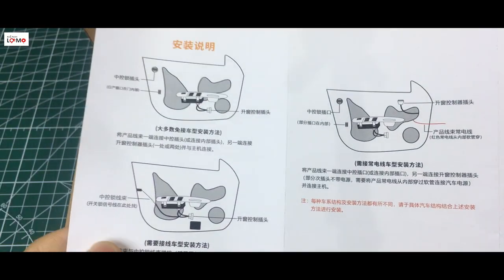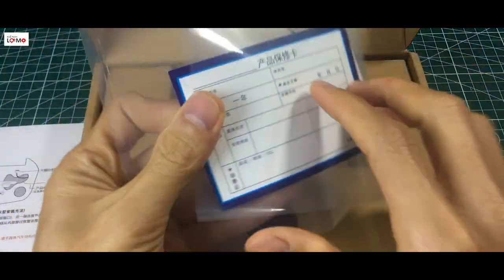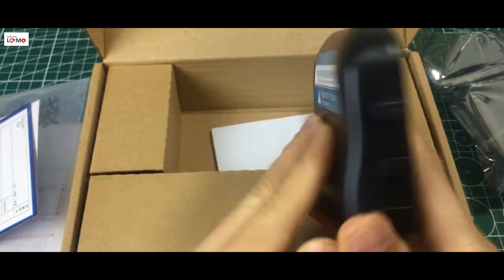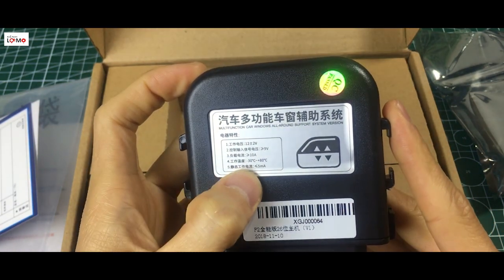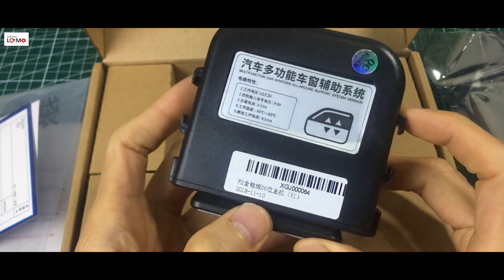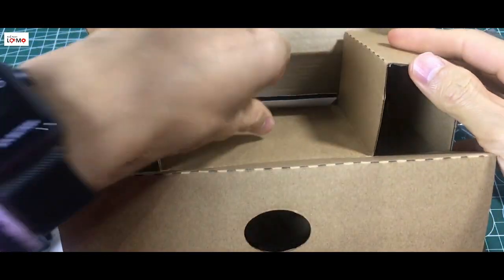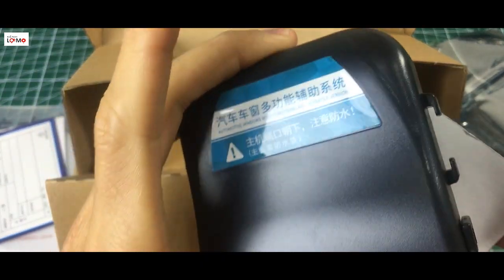Đây là cái sách hướng dẫn. Hướng dẫn kết nối gì đấy nhưng mà rất tiếc là nó toàn là tiếng Tàu thôi. Đây chắc là cái thẻ bảo hành. Đây là cái bộ điều khiển trung tâm của nó. Toàn tiếng Tàu thôi, chạy điện 12V, 10A, nhiệt độ làm việc từ 30 đến 80 độ C. Xuất xưởng tháng 11 năm 2018, rất là mới. Đây là các cái chân pin của nó. Nó có thêm 1 cái miếng dán dính, chắc là để cố định cái bộ này trên gịch cánh cửa.